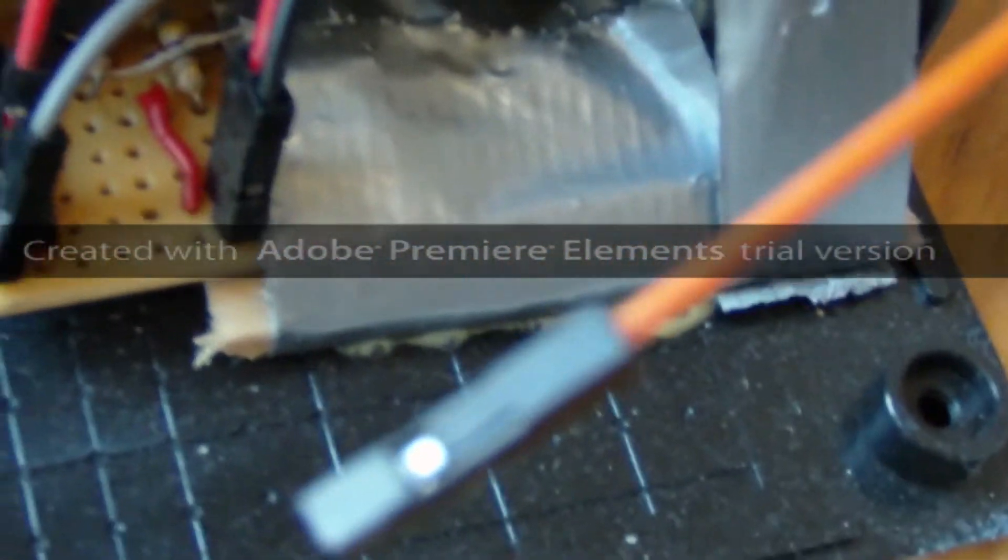It looks on the inside. You can see there are wires and the electricity goes through the wires, which is quite cool.